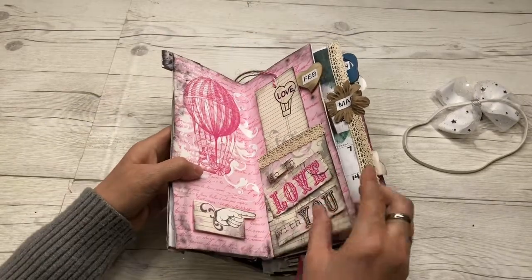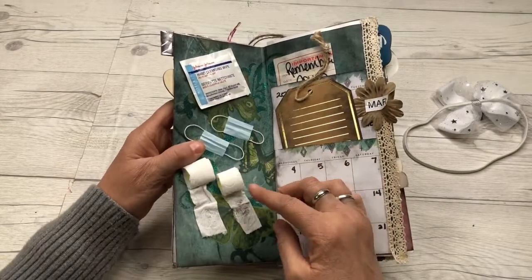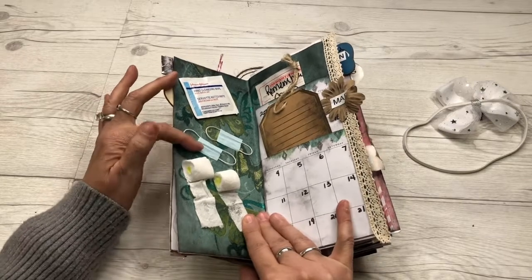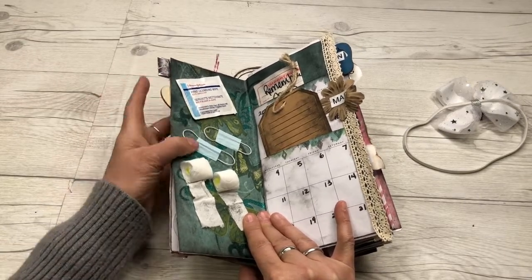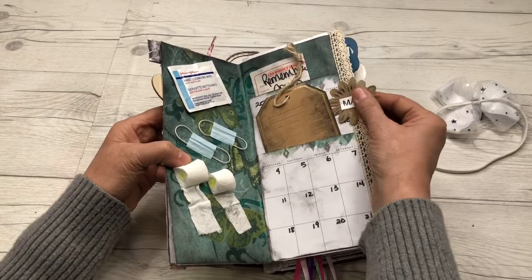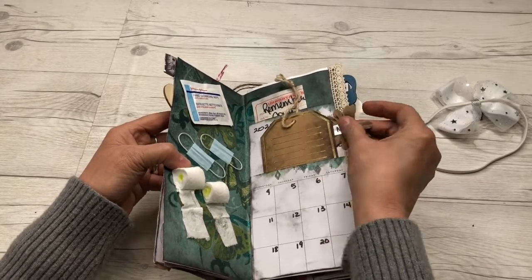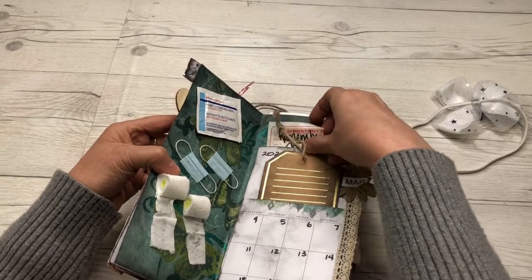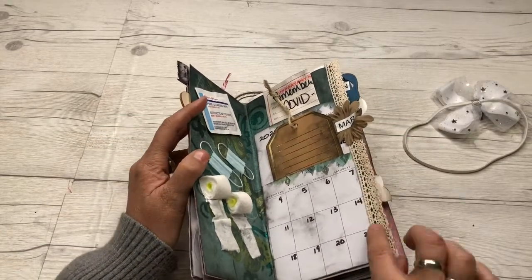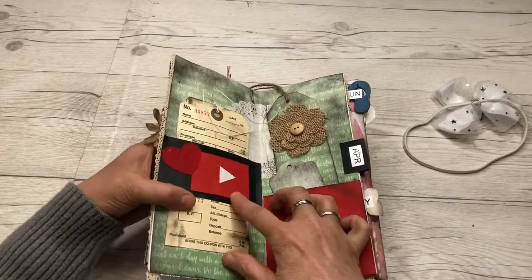Here is March, and March is when our COVID memories started, so I made some little mini toilet paper and paper face masks, plus hand cleansing elements. There's a double pocket here with a little calendar for March. My little tag is a flower, and I have a tab and a tag here. I also put a little old phone message paper to use for writing down memories, and I added a little bit of lace here.